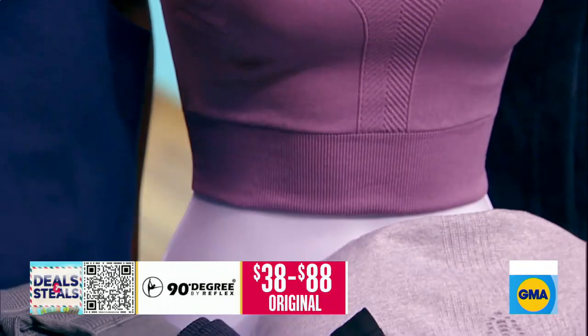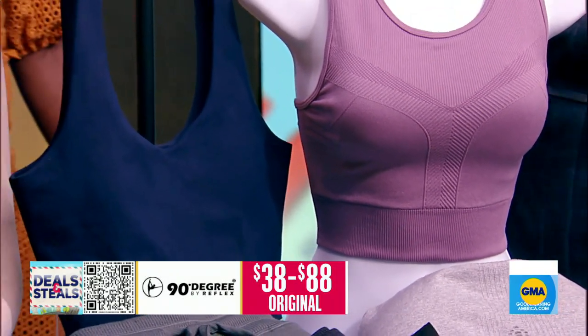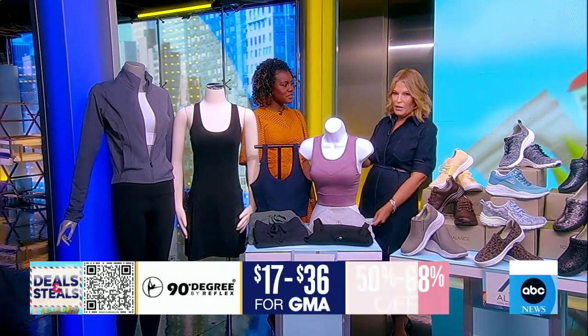A lot of the pieces also have a little bit of tummy control if that's what you're looking for. We've got dresses, jackets, tops, bottoms — a huge assortment that you will find online. Everything is slashed at least by 50%, starting at $17.